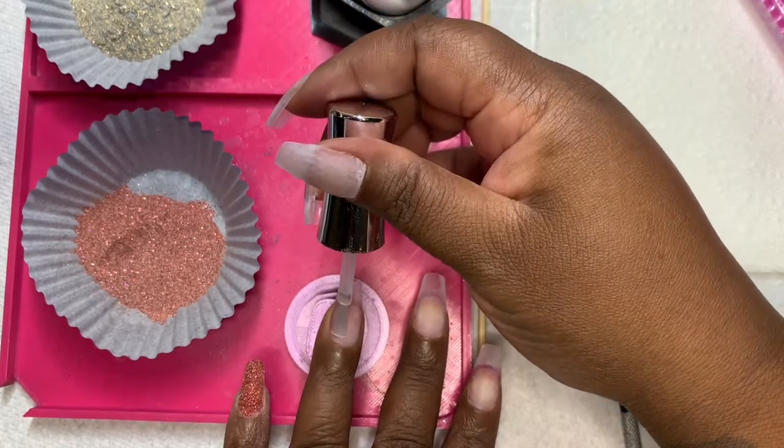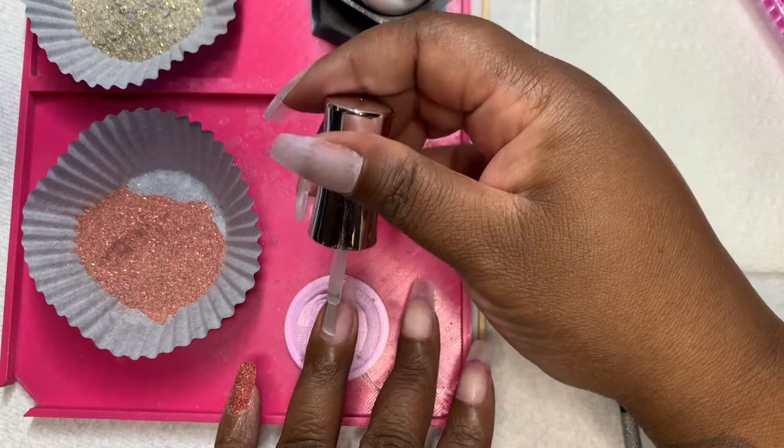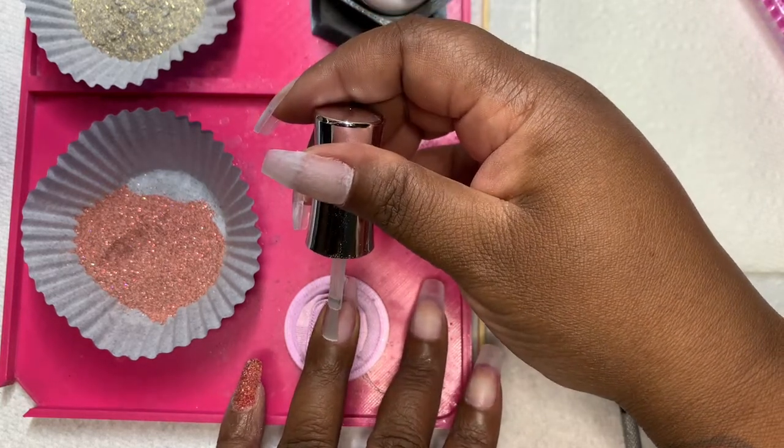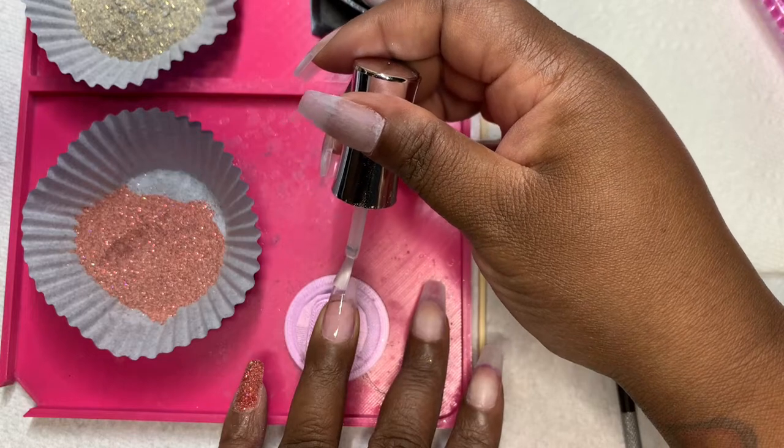I am doing my typical vertical ombre because I thought it would work well with my leopard print style glitter.